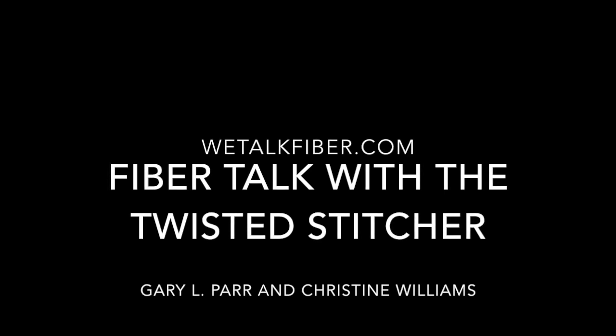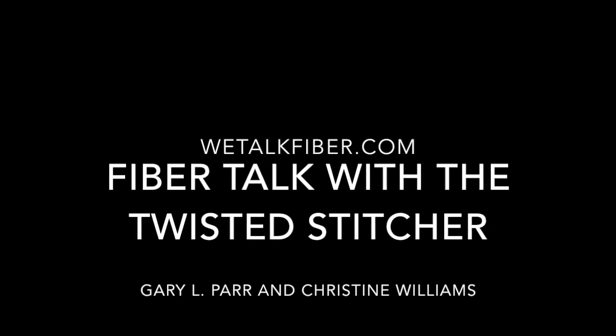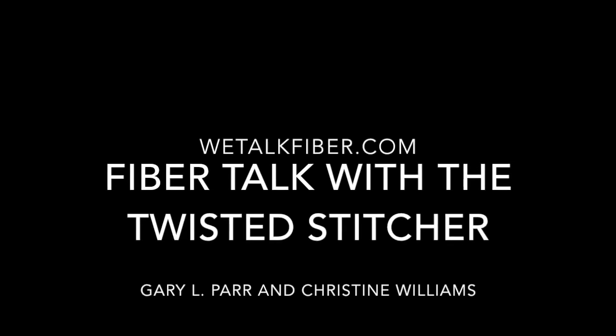I didn't realize it was 70 — I've listened to every one. We're also at 52 of the midweek ones. That's amazing. They're fun every time, so it's worth it.